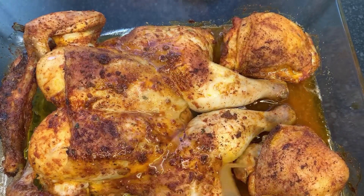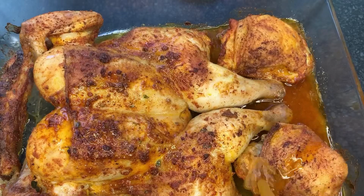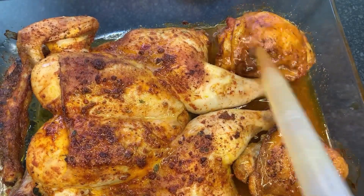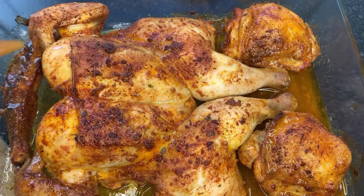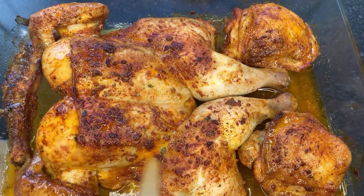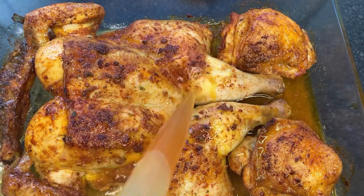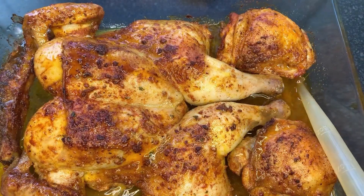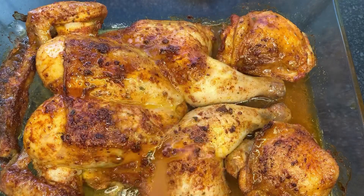So the first 30 minutes are done — look how much juice the chicken has created. You want to use that juice to moisten the chicken. You don't have to have a baster — a spoon works fine — just make sure that chicken gets back all that juice. Sprinkle it all over to keep it nice and moist. Now it goes in for the final 20 minutes, and while it's in there we're going to make that parmesan sauce.